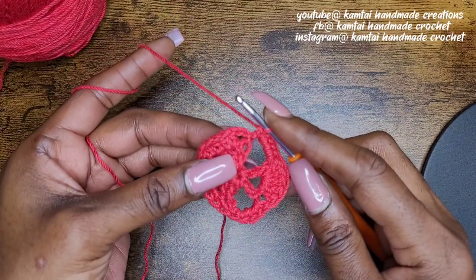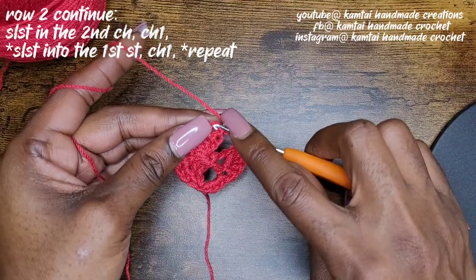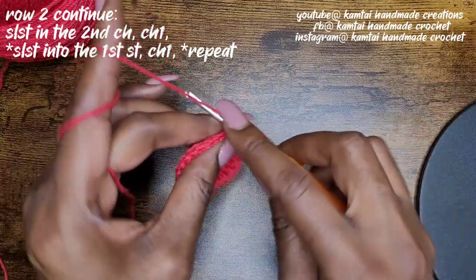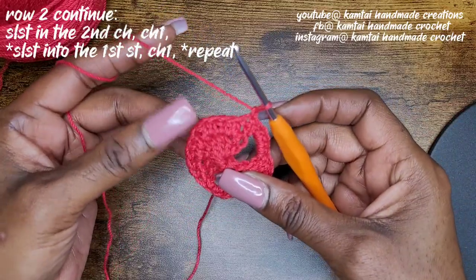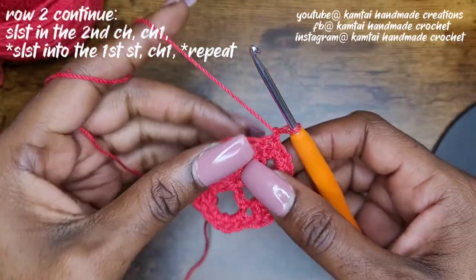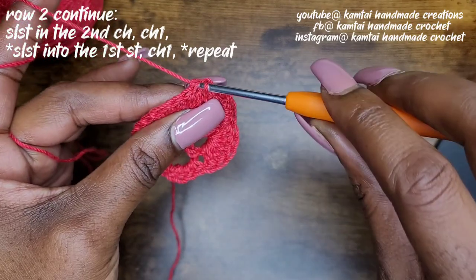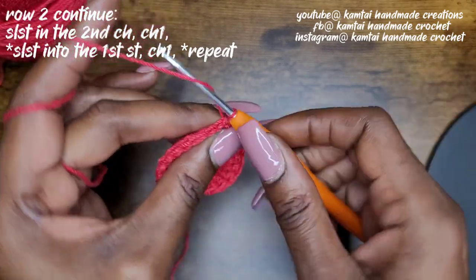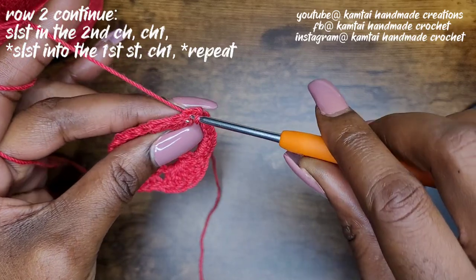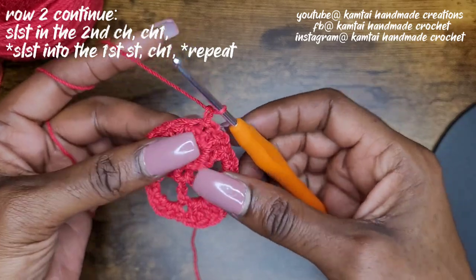Now we're going to slip stitch into the second chain — remember chain three — so you're going to slip stitch into the second chain of the chain three from the previous row. We're back to the beginning of the row, and chain one. Now we're going to come around with some edging here. So you're going to go into the first stitch with your hook, come through, and make a slip stitch, and chain one. I'm going to do that all the way around.